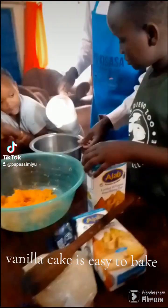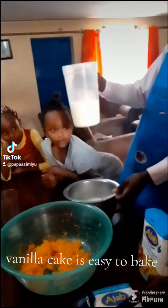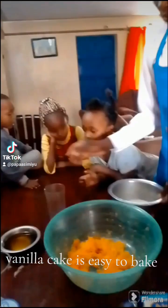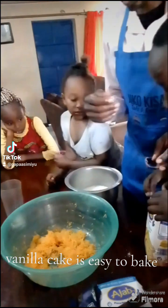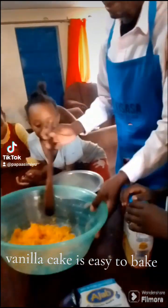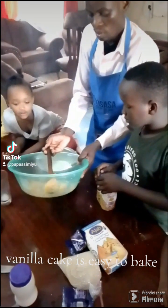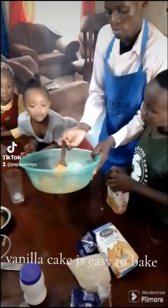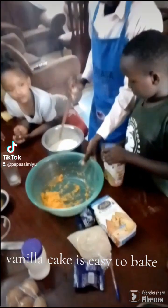We also have these kids who are in grade three, four, and five — they are learning how to bake a vanilla cake. So first of all, we mix the carrot together with the milk. You can see the eggs, the chocolate, the sugar, and also the flour.